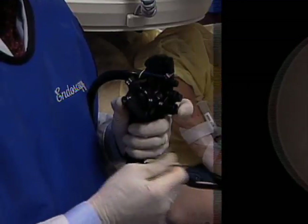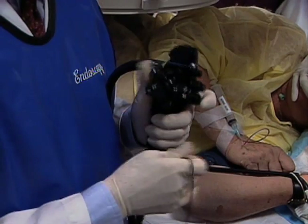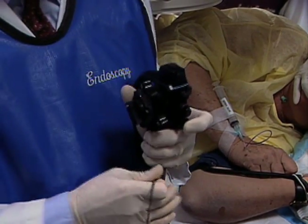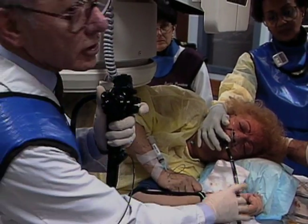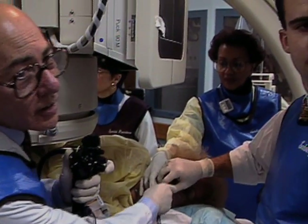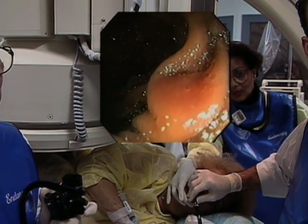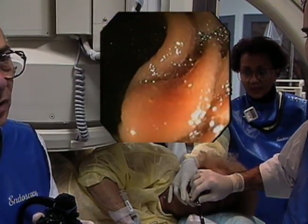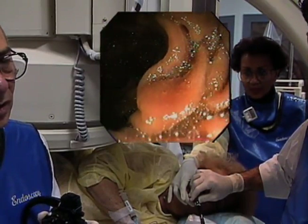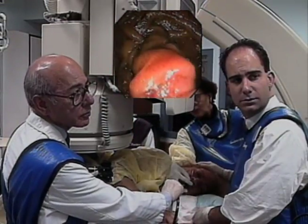Fluoroscopy is of no value in localizing a specific lesion since there is much pleating of the bowel. In spite of the length of the push enteroscope, the 2.8 millimeter instrument channel permits passage of a variety of accessories to perform biopsies or therapeutic maneuvers. The mucosa may be biopsied, arteriovenous malformations may be fulgerated, and polyps can be removed. Even with full insertion, there is still capability of tip deflection, and manipulation of the dial controls allows total vision of the small bowel on withdrawal.